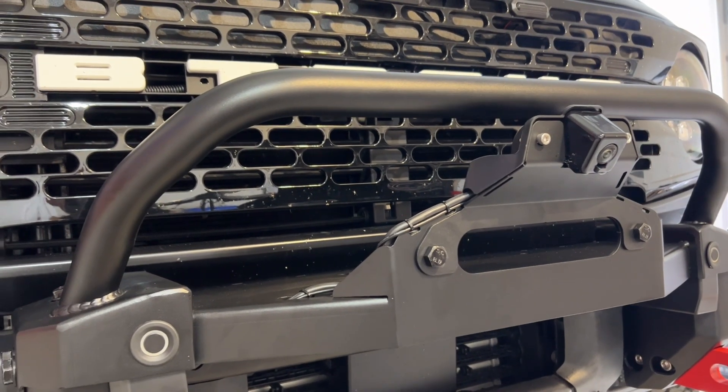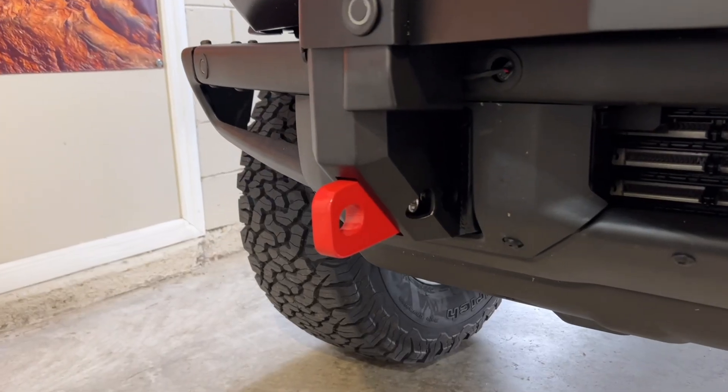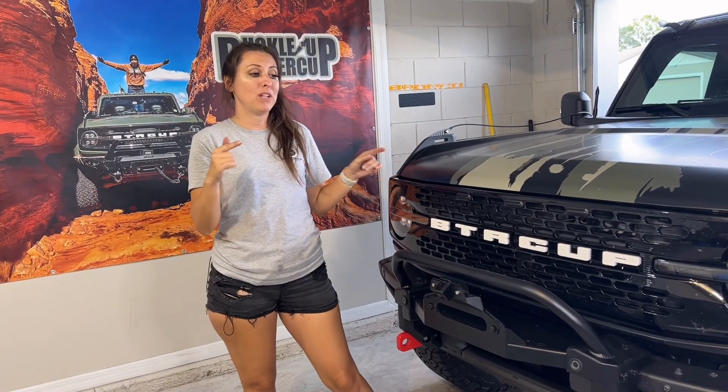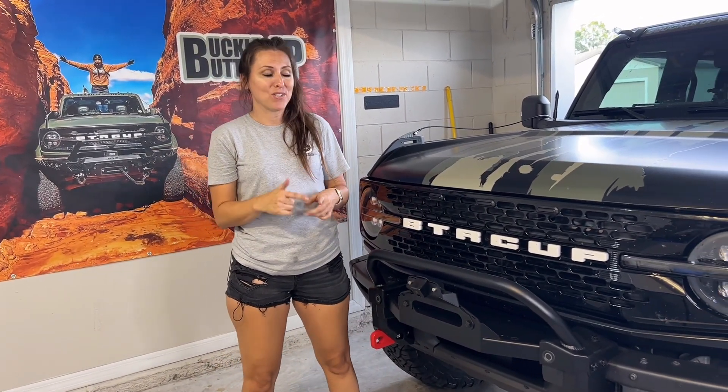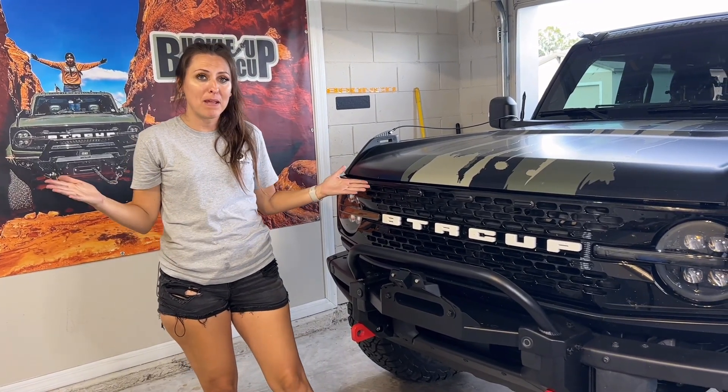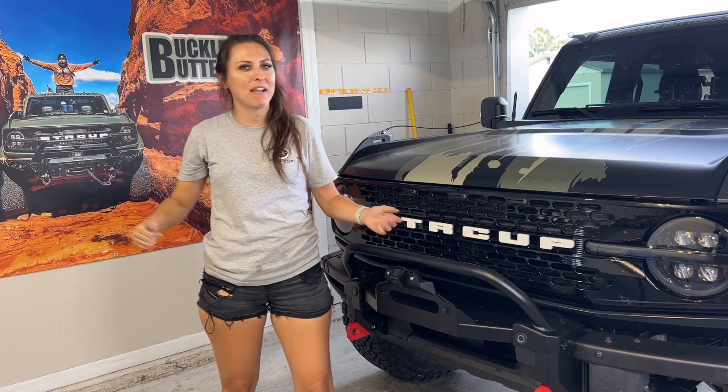I will be doing a winch install coming up so you guys can see that if you need help installing the winch. And then once that's installed, I'll be doing a video putting this thing to the test — I have some pretty cool plans. You're not going to want to miss that video, but that's going to wrap it up for this video, guys. Until next time, buckle up, buttercup.